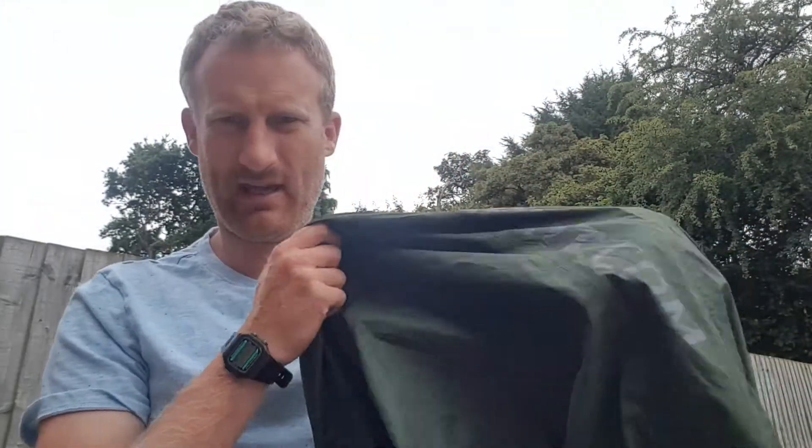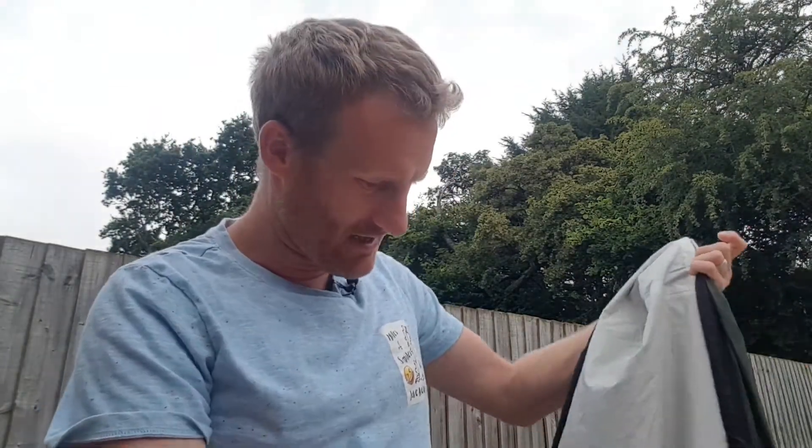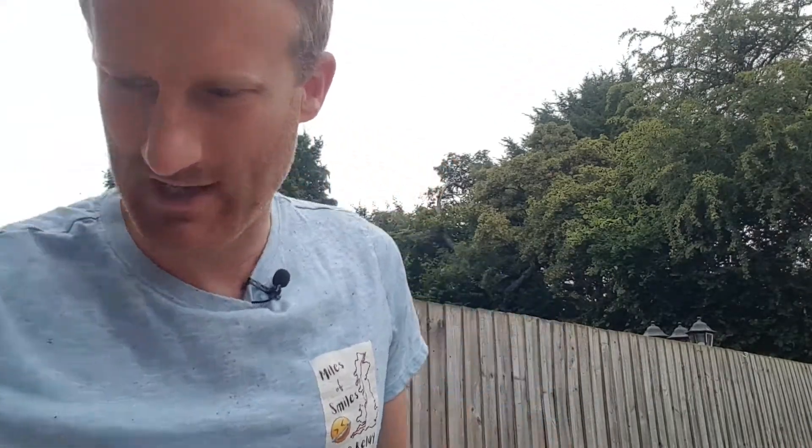Around my sleeping bag I have an Alpkit Hunker Bivvy. This has been one of the best purchases I've ever made. It has lasted me absolutely years. It's starting to lose its waterproofness and some cracks are just starting to appear on the lining, but it's been a great purchase. Definitely go and get one if you can — a bit pricey but really worth the money.